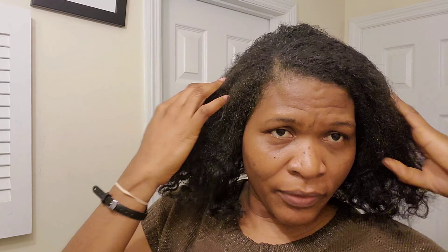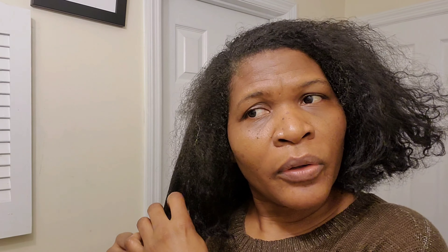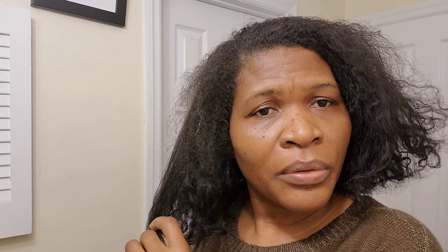You might wonder why avocado. I want my hair to look shiny, to be moisturized, and to be strengthened — avocado gives all of that. It's also rich in vitamin E, which absorbs into the scalp and the hair shaft. I always massage my head before I apply anything to my hair — it feels so good and it stimulates growth and protects against damage and dryness.